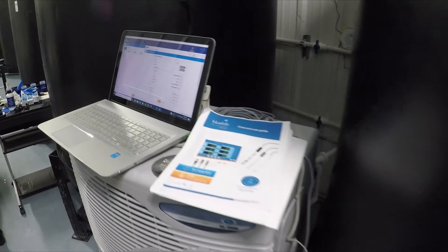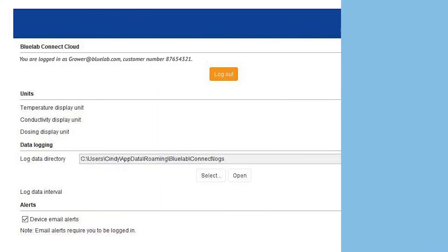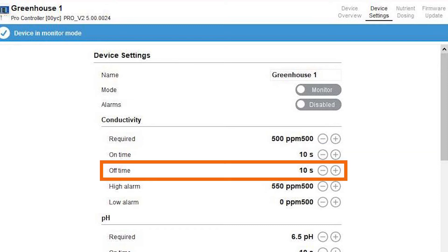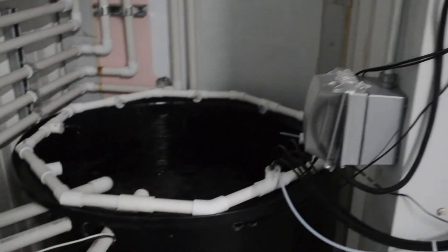Excellent step-by-step instructions are included — keep them handy during installation. Growers can choose what works best for them with the Kinect software: Fahrenheit or Celsius, EC, PPM 500 or PPM 700, and milliliters to gallons or milliliters to liters. You will then set the on time for dosing, which is the time the pump runs, and the off time, which is how long you think it will take to mix. Then it will read again and dose again if necessary. Helpful tips are included for setting on times. Setup is easy on a laptop or computer.